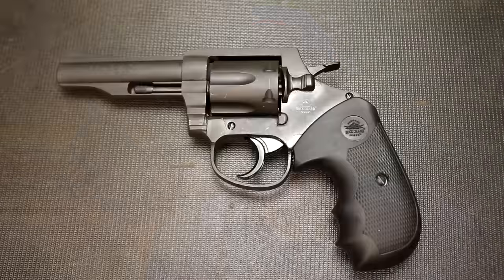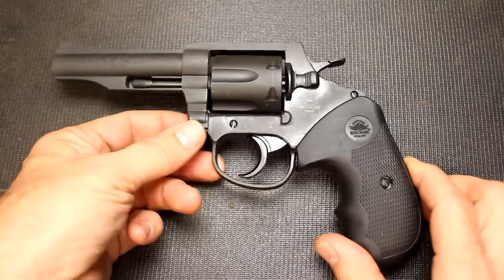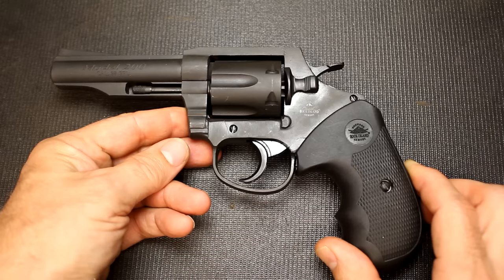The Rock Island Armory is known for its 1911s, but they do make a line of .38 revolvers. This is one of the 4-inch models. They also make a 2-inch model, a hammerless and with the hammer, both double-action single-action. These revolvers are priced right. There's something about a revolver that is just pleasing - maybe it's a classic design, maybe because revolvers are simple in the way they're made and operate, or maybe it's just because they're so reliable.